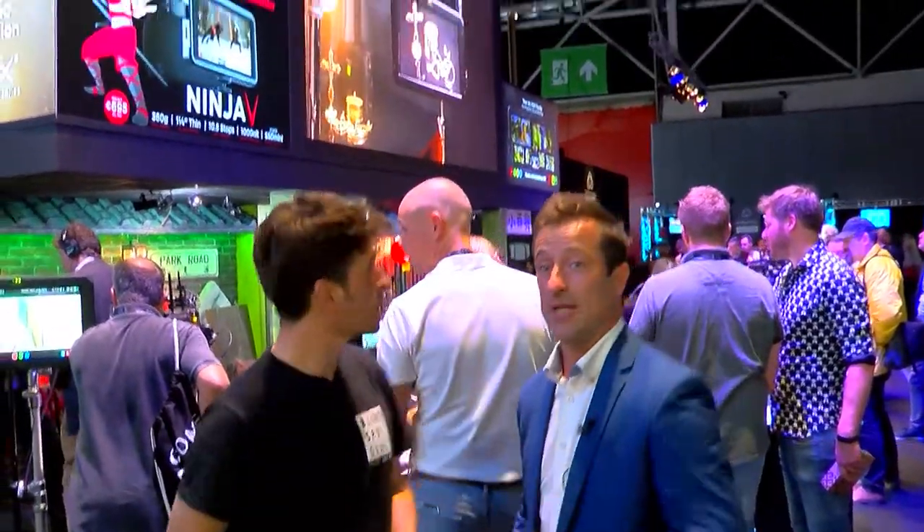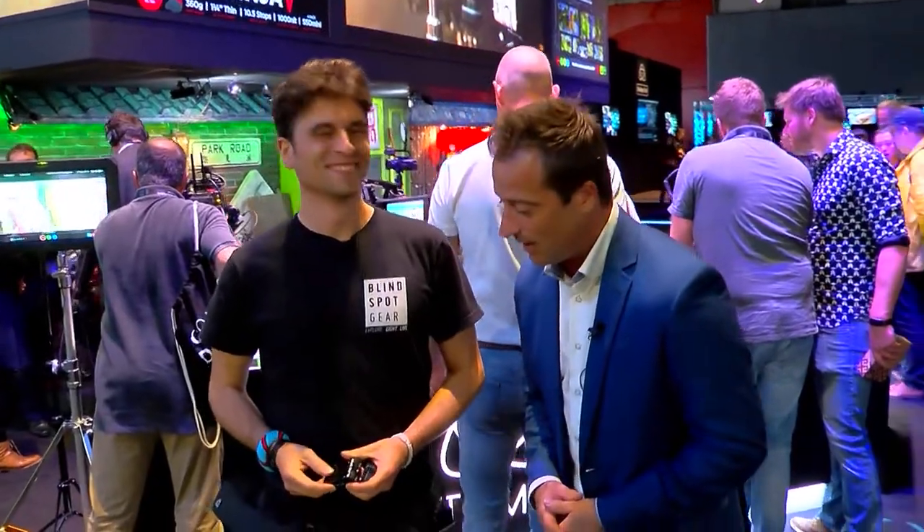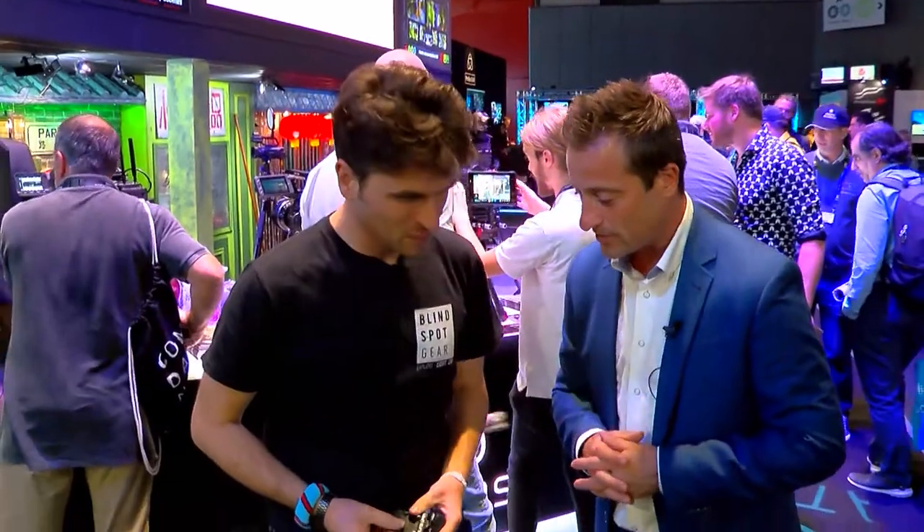We're here at IVC with Billy Campbell, who is the chief explorer, as he puts himself. We're all curious about why Atomos is here at IVC. What's the new thing? Tell us.